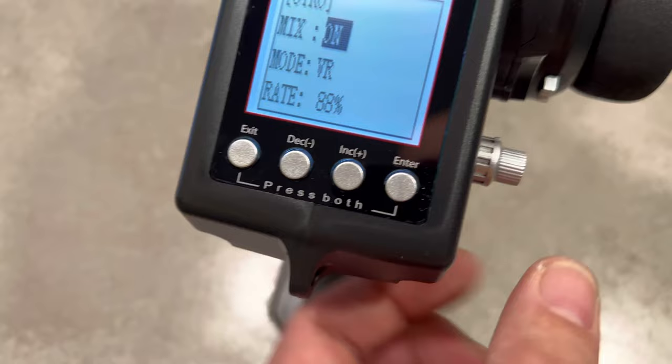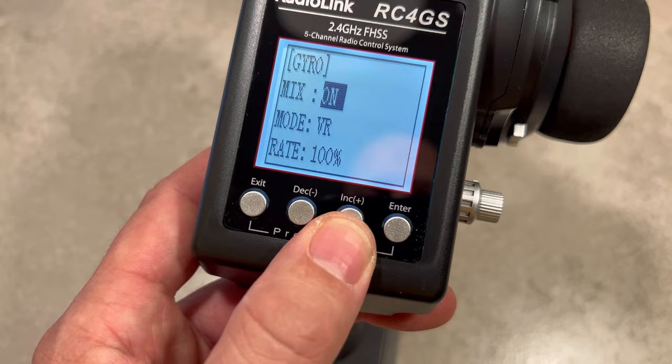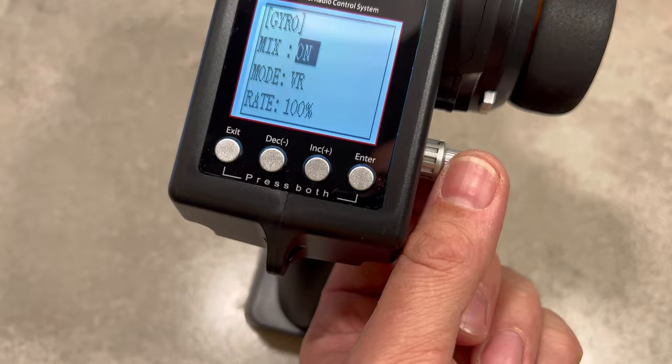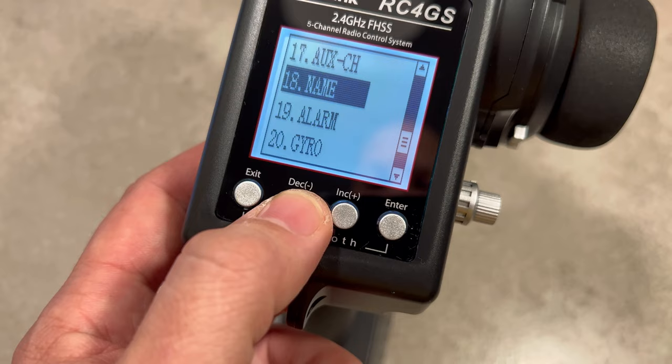Let's go to the gyro. Gyro mix is on and the mode is VR. As you can see, we can adjust how much the gyro should work. That's awesome — that's super cool. That's what I need. If I'm doing speed runs, I'll put on the gyro function to keep the car straight. Everything is really easy.